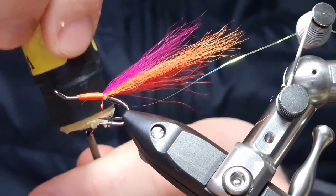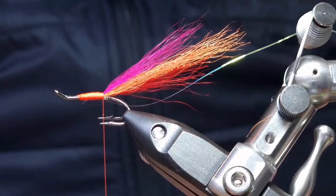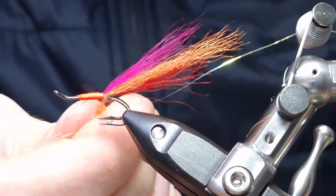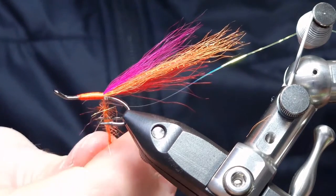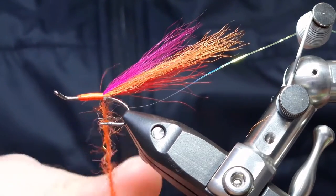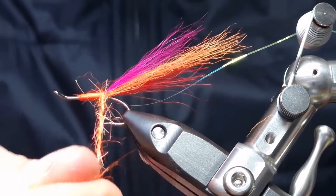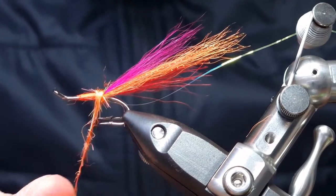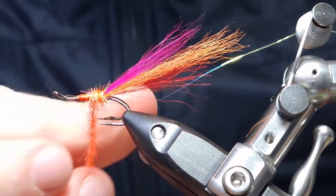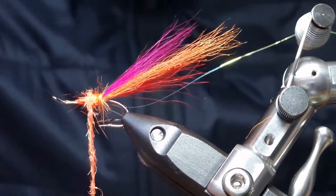Put a little bit of wax on the thread, and then we're going to have a dubbed body. Every tyer has their own unique blend of dubbing for the Kelvins — this is mine. I like it nice and bright with a wee bit of UV reflectivity on it. Make sure it's nice and tight with one wrap just to secure, then take a wee bit more. I like my dubbing nice and tight — I don't like a fluffy body, so I tighten it up as I go, making sure there are no big strands sticking out.